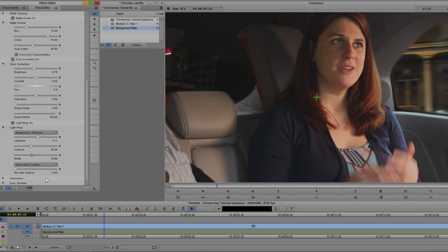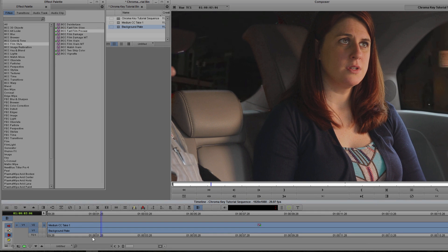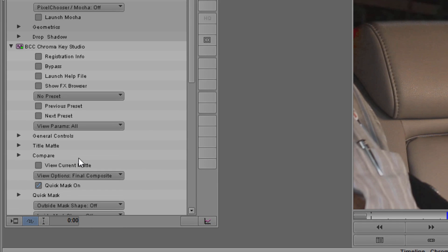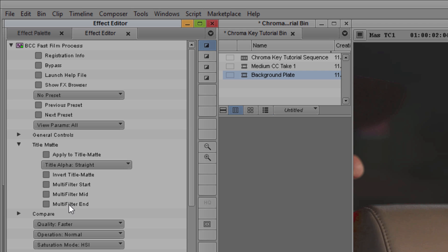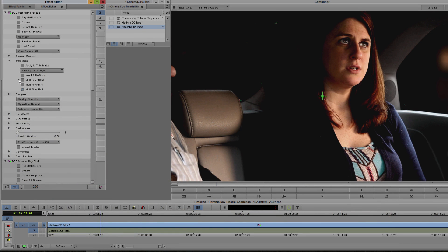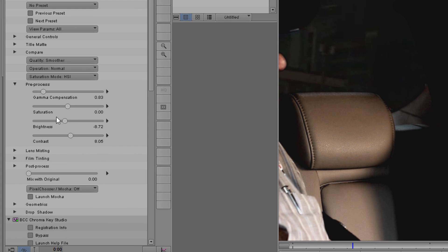I'm going to go to my Film Style category in the Effect Palette and select Fast Film Process. I'll hold Alt and drag it directly onto the clip to add the effect on top of Chroma Key Studio. To make sure these effects composite correctly, I want to select Chroma Key Studio, open up the Title Matte Group, and enable Multi Filter Start. Then with Fast Film Process selected, I'm going to the Title Matte Group again and enabling Multi Filter End. Next, I'm going to select the preset Bleach Bypass. I really like how this highlights the area around the face where the light is coming in, but the blacks are a bit too crushed, so I'll go into the Pre-Processed Subgroup and reduce the contrast a little bit.